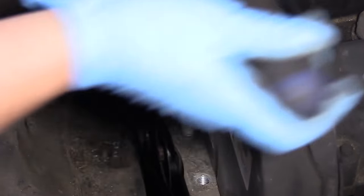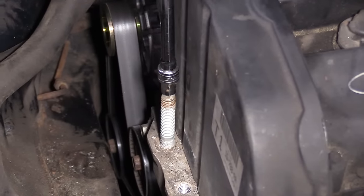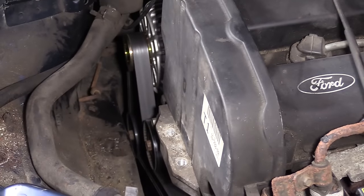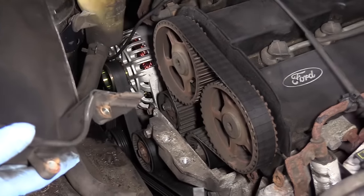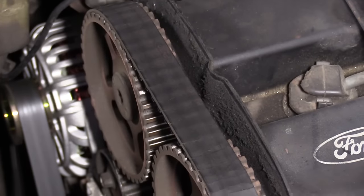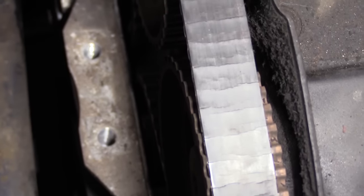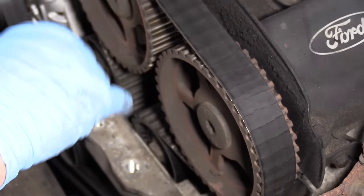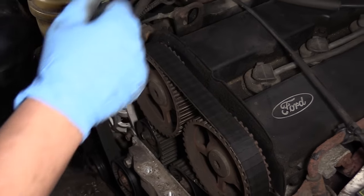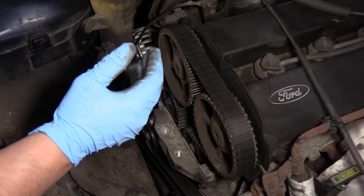We'll take the stud out and then reveal the condition of the timing belt. This timing belt is severe — it's right to the last minute and ready to go without a doubt. He's lucky this didn't snap because this is an interference engine. If this had snapped and these cams went off time with the crank, the valves would end up hitting the top of the pistons, the engine would stall, and they would need an engine.